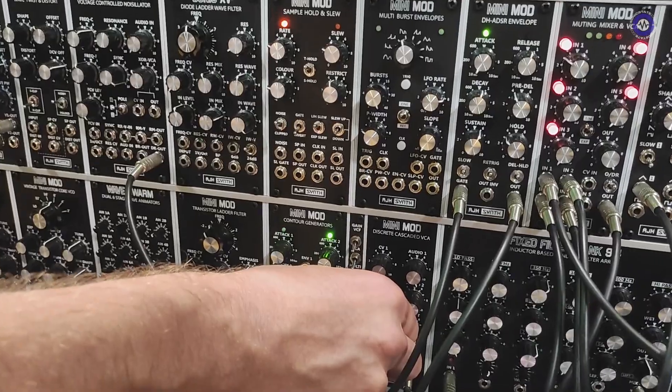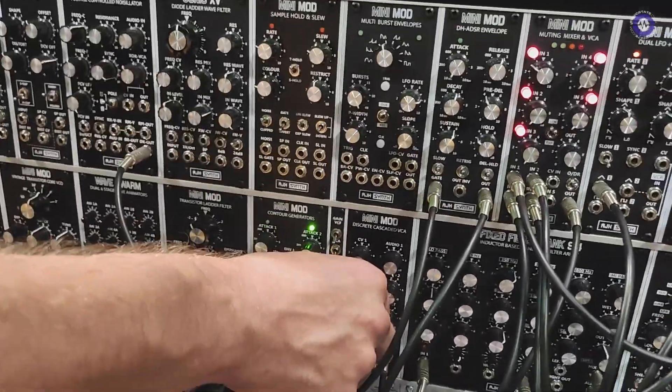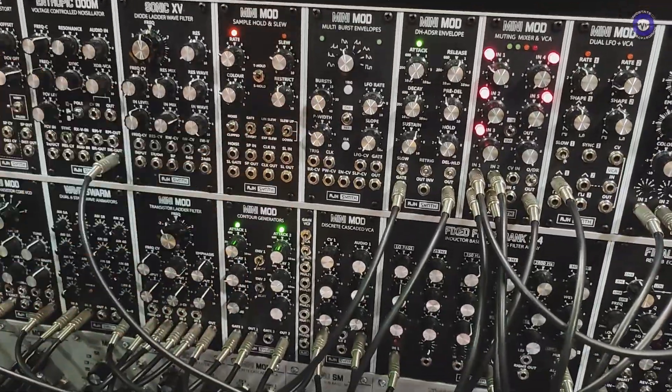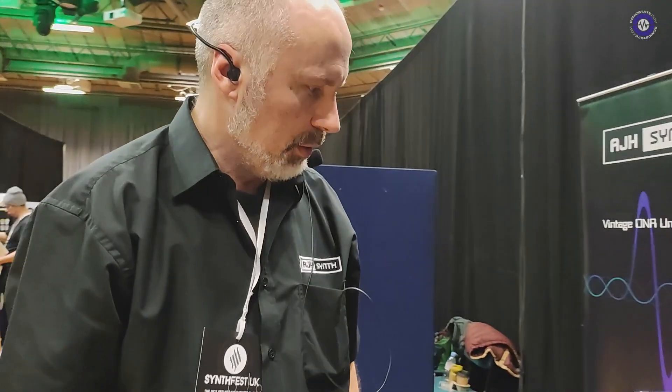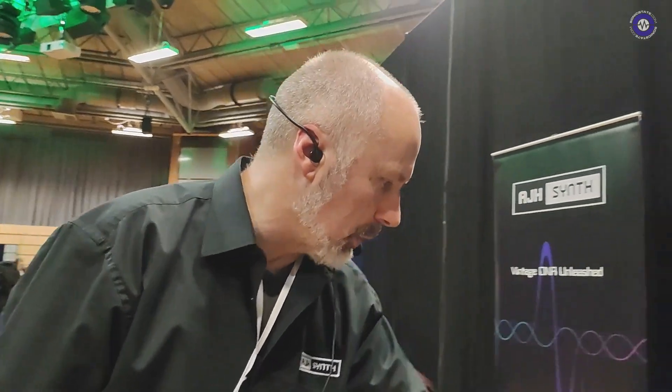Oh yeah, you can hear the burn — double burn! Yeah, it absolutely creates a really quite hard distortion when you're driving both of them together. It's just totally unrecognizable sound but still really warm and still got that sort of Moog character to it.